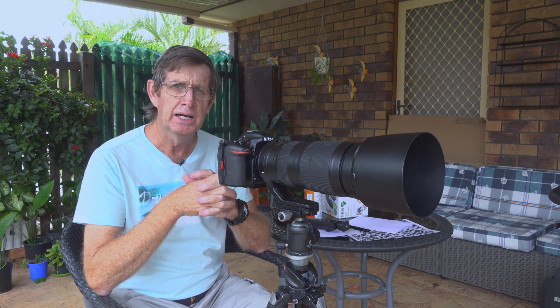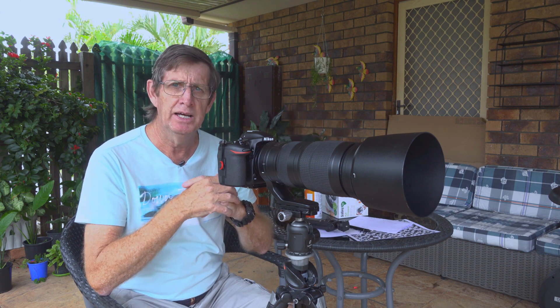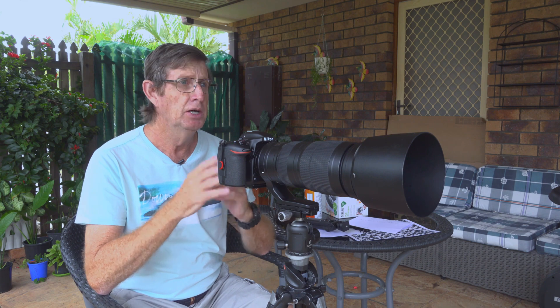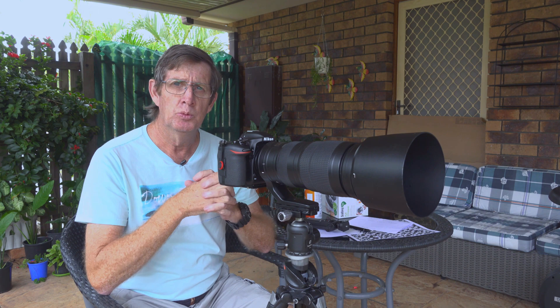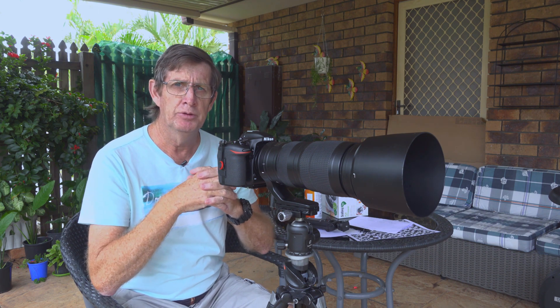I've been very lucky — when I bought my D500 and six months later bought the Nikon 200 to 500mm, paired them together, went out and photographed birds and all that. I found that the focus was spot-on whether I'm shooting at 200mm or 500mm.